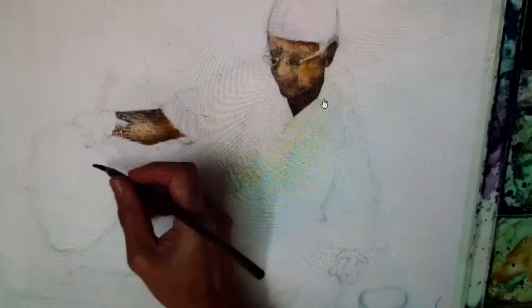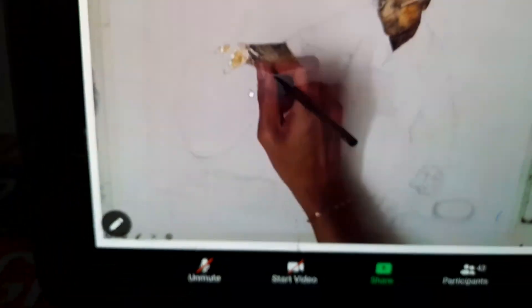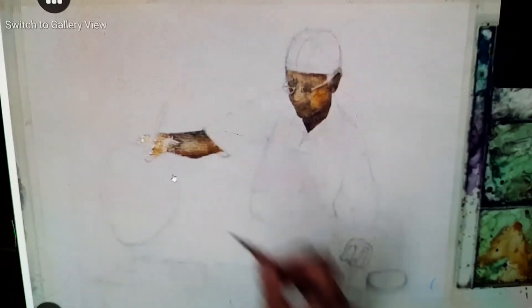The forehead, the cheeks, and the nose have lighter colour of skin. The hands here are in a different colour of skin.